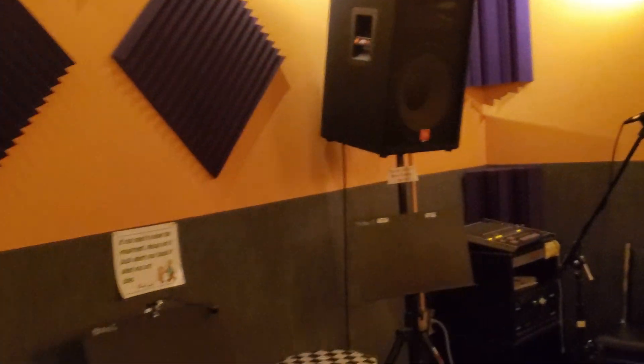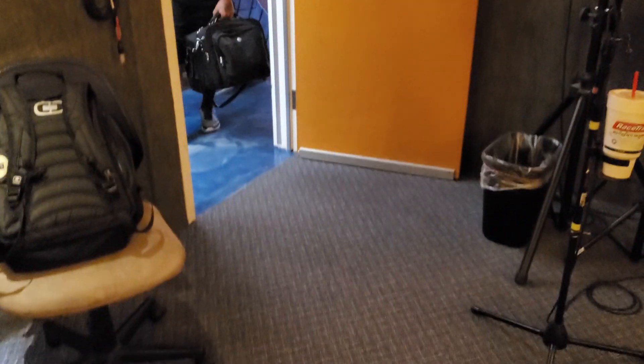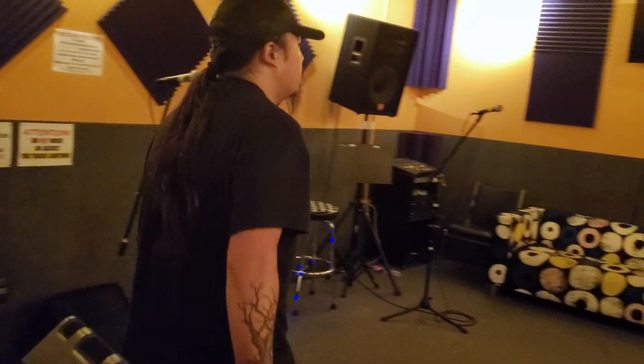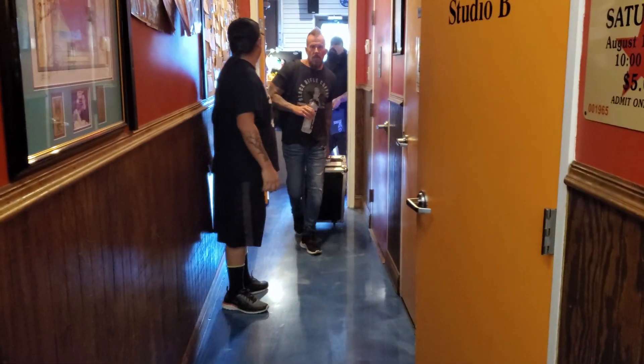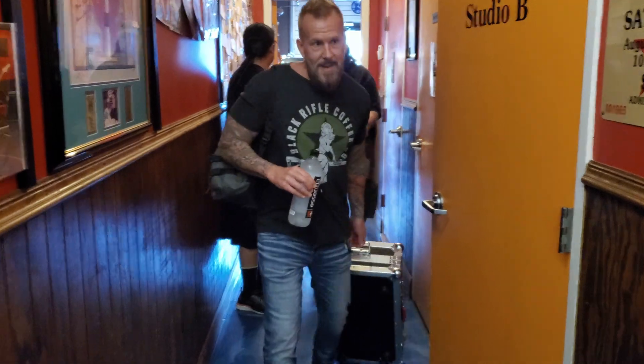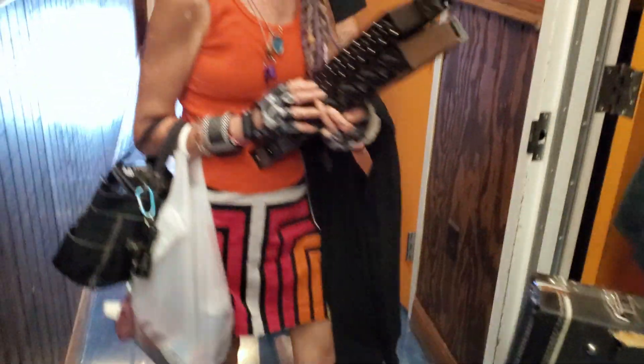Looks like I'm the first one here, so I'll set up — the guys will be here any minute. What's up buddy! Good to see you, welcome back, how are you? I'm good! We're filming road to Rebel Rock here — you've got to be happy, man. Good to see you, man. Hey, what's up guys, good to see you again — we made it! Is this us? Yes, it's us right here. What's up, brother!